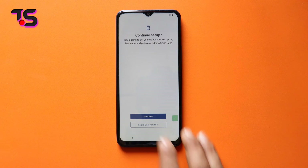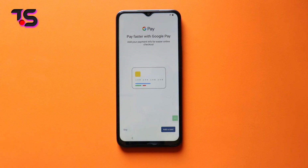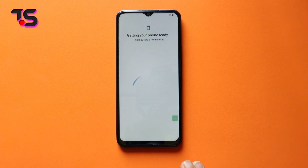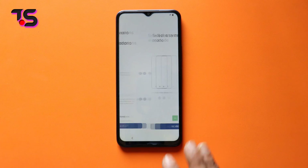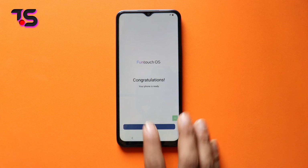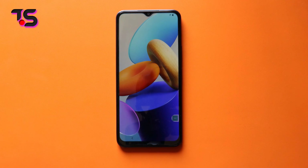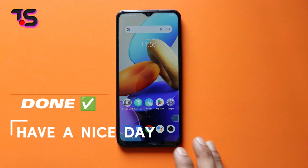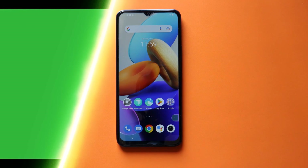Thank you for joining us on this empowering journey through Android 12 and 13's new security. If you found this tutorial helpful, don't forget to show your support by smashing that like button, sharing this video with your fellow Vivo Y25 and Y27 users, and subscribing for more tech-savvy guides. Remember, knowledge is power, and together we'll unlock endless possibilities.